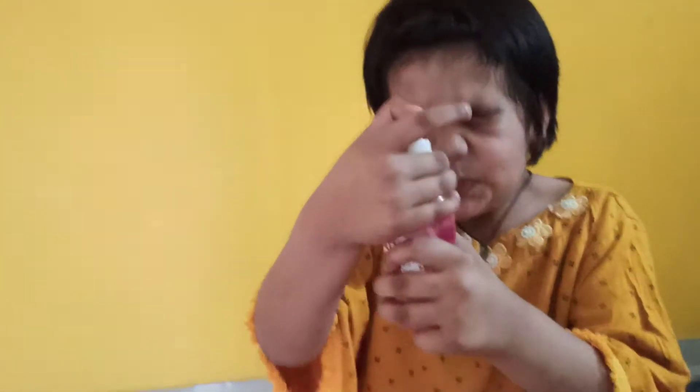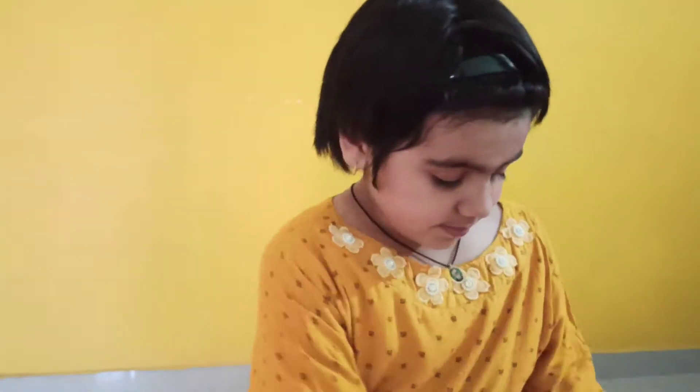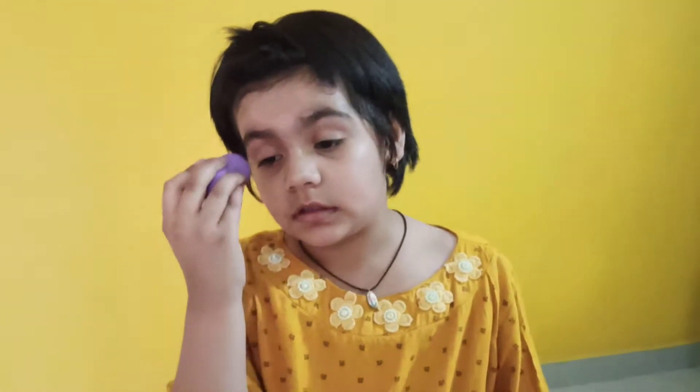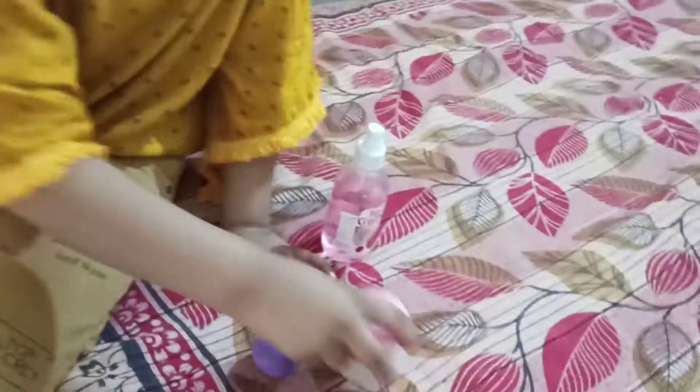Okay, let's go. Now let's do this. Guys, the skin of the child stays good. My skin is good, very good. I invite you to use it in the morning. Please use it in the morning.